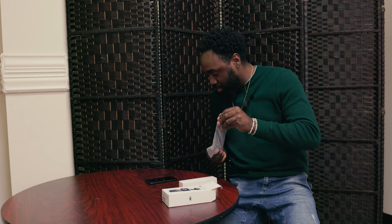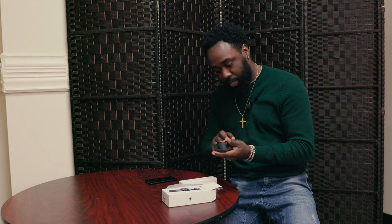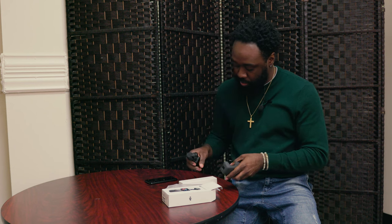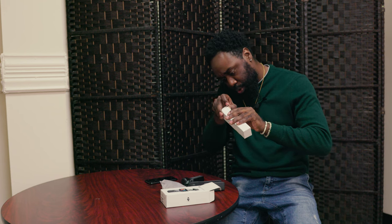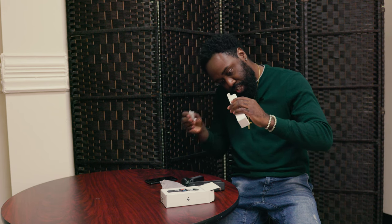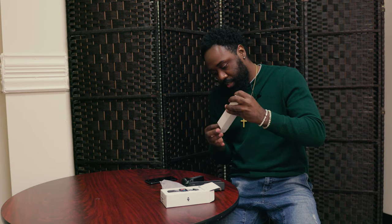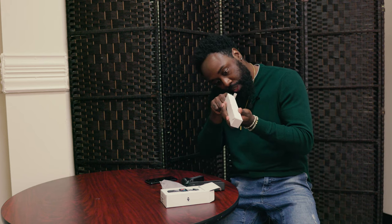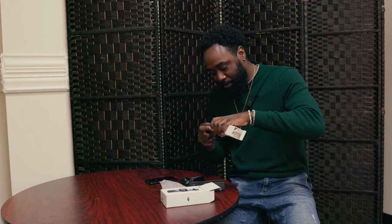That's one thing you got to check for — make sure everything is put in there in order. As we unbox this and unlock it, you got a casing and everything that comes with it. Let's see what surprises we have in store. All right, it's being a little funny with me — trying to play hard to get right now. Sometimes it can just be so simple.